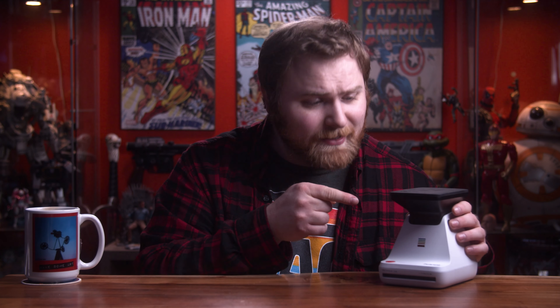Today I want to talk about the Polaroid Lab. This thing is super cool. It gets overlooked a lot by Polaroid shooters and other instant photographers, but I want to address some of the things you can do with this that you can't do with any other Polaroid item out there. Let's dive into it.